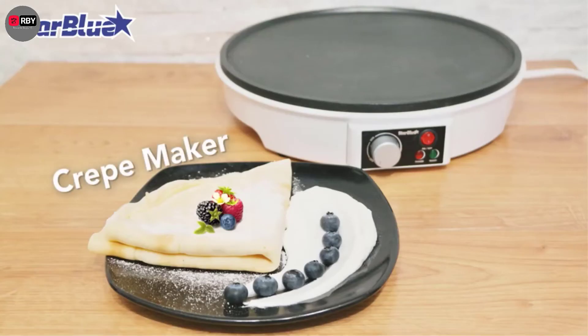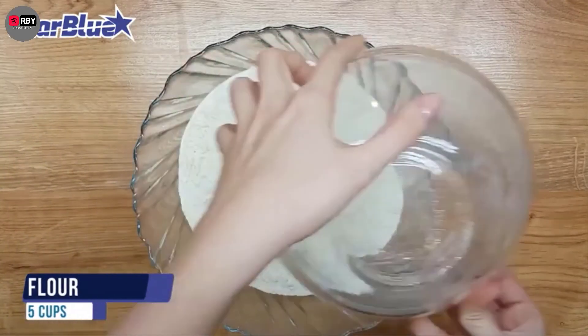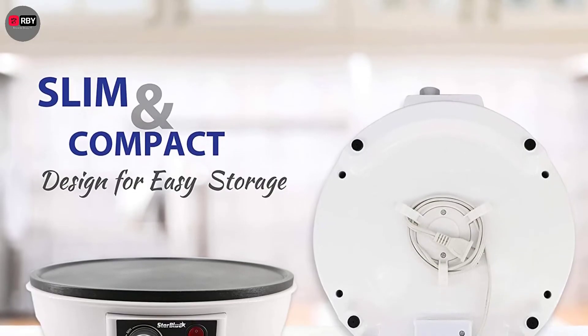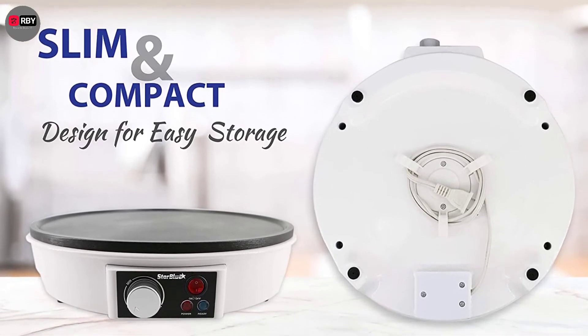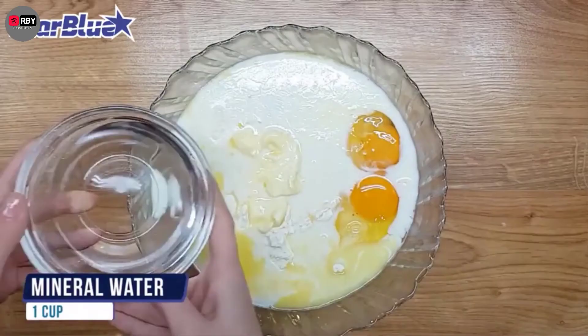Number 5: Starblue Crepe Maker. With its large 12-inch cooking plate, you can prepare pancakes, flatbread, bacon, or even eggs. This crepe maker comes with a separate on-off switch, offering you complete control over your recipes. It also comes with access to an e-book that contains different mouth-watering recipes, so you can impress your guests with your cooking skills.